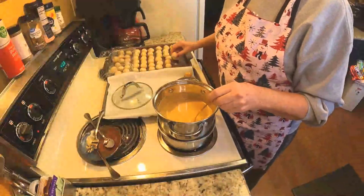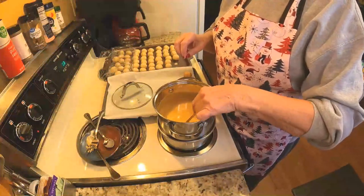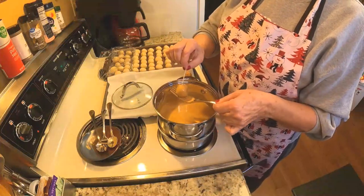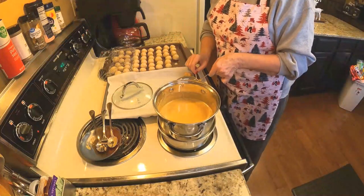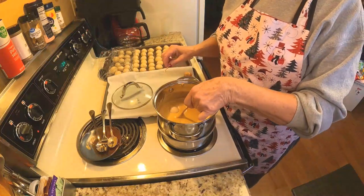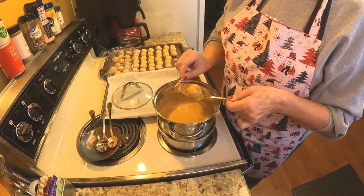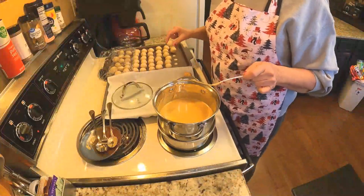I'm starting to dip my candy — I just took them out of the refrigerator. You don't want to leave them in the coating very long or they'll melt. I put them on parchment paper and coat them good. They smell so good.